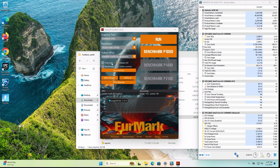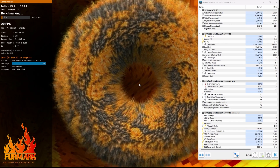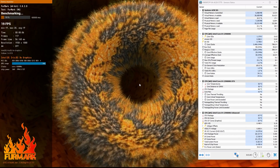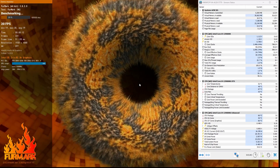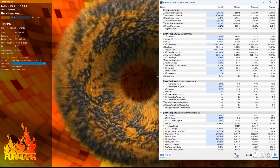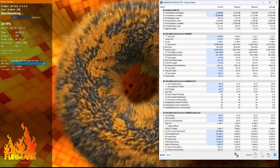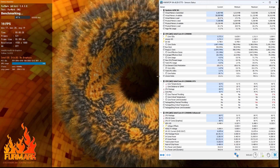I downloaded Furmark and HWinfo and ran a Furmark test at 1080p using Vulkan, getting about 20 to 21 FPS. The CPU peaked at about 5.4 GHz, which is great. However, the CPU did hit 87 degrees Celsius and thermal throttled slightly, only hitting 54 watts. That said, the likelihood of running synthetic loads all the time is slim — this was just a worst-case scenario test, and other usage went pretty well.